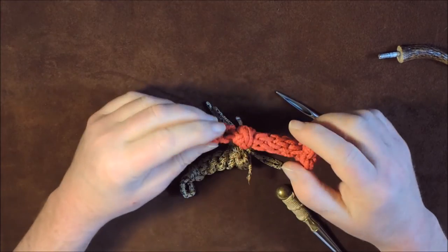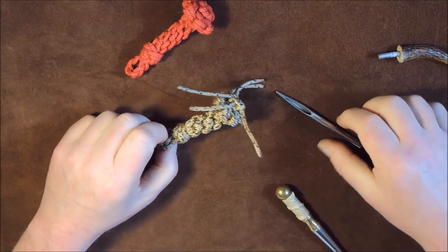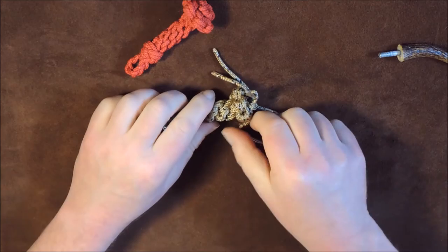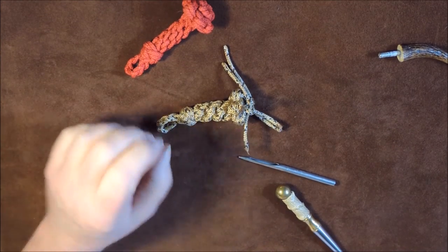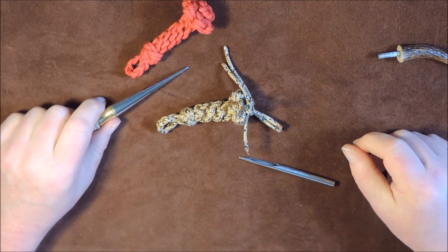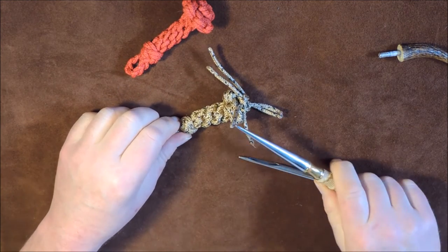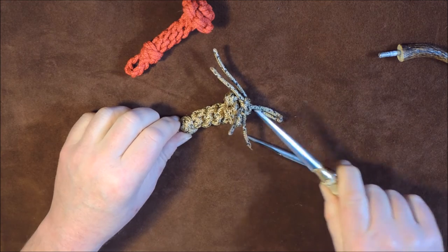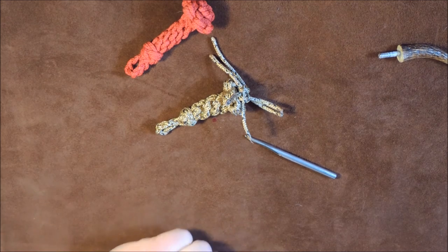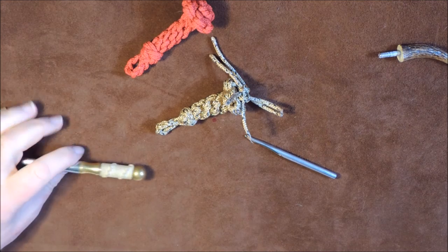Once you've done that, if you want to you can coat this with the finishing solution that I mentioned in my last video. If you don't know about the finishing solution, I will post a link at the very end of this video. At the end of the video there will be a link to the star knot crowning and the finishing solution — and I'd better make sure I put it in at the end, otherwise I'll get rude comments on my video.